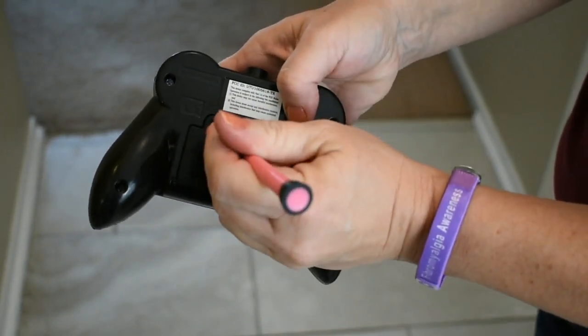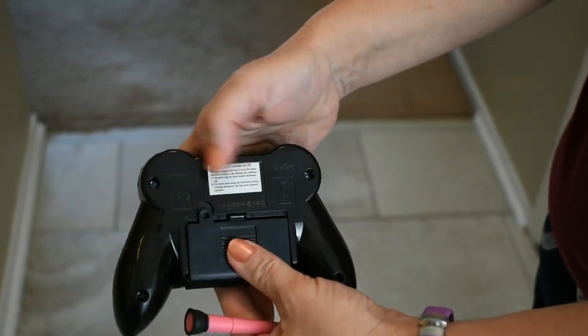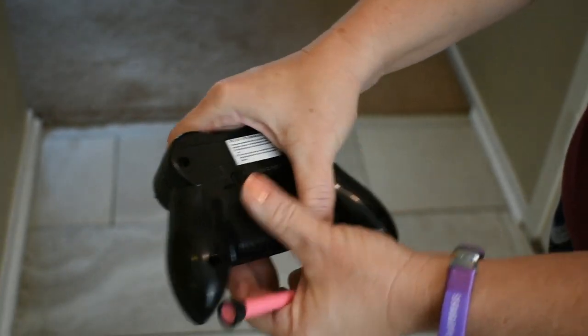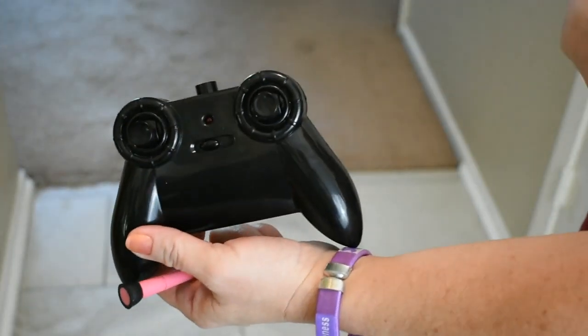It has a little spring right there. You won't need the tool to put the cover back on — you just slide it on and it pops right in, and of course your on/off switch is there. Now let's test it out.